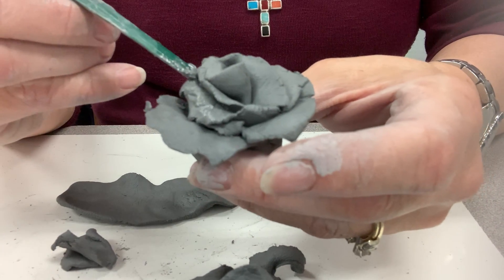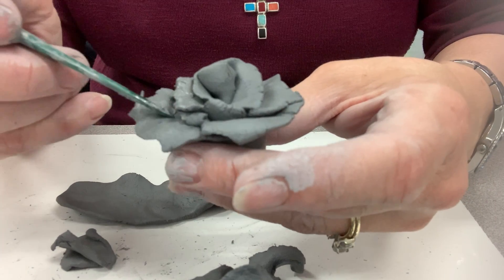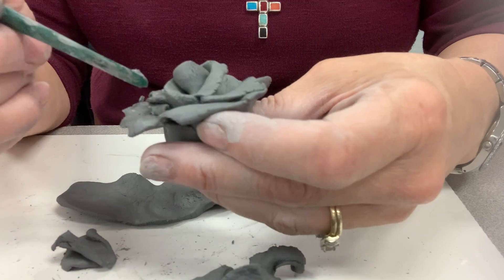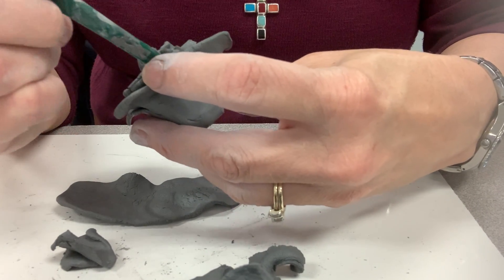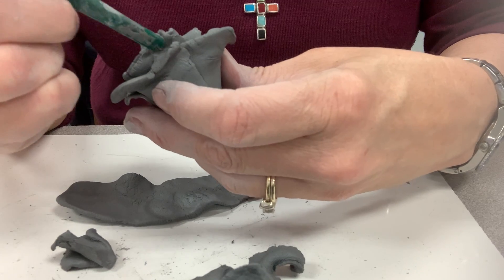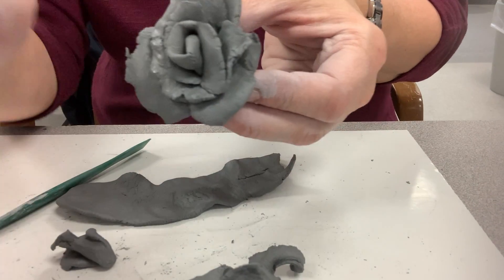You can spread out your petals a little bit. If you feel like they got a little close, you can pick them up. That is how you make a rose. If you make other flowers, you're going to have to do a different method.